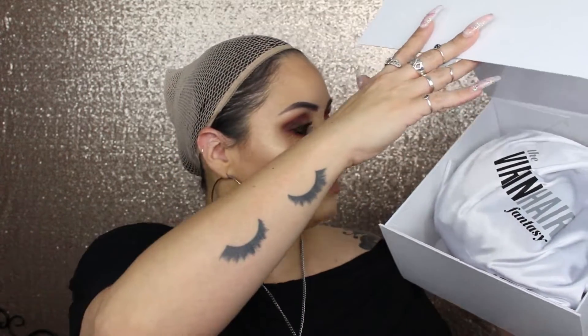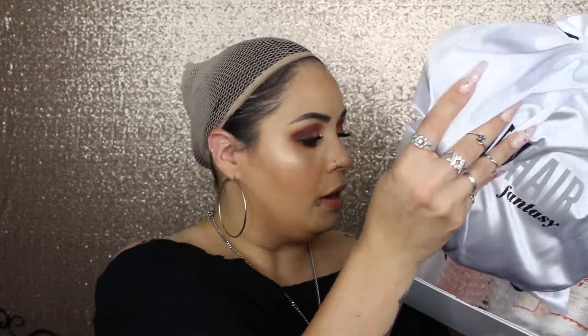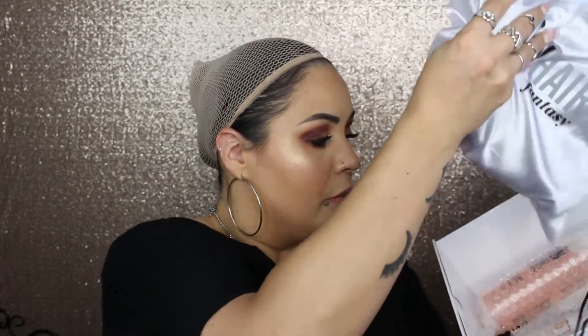When you purchase a Virgin Hair Fantasy wig — if you ever decide you want a human hair unit — it comes boxed like this. They do immaculate work. Once it is shipped, it comes to you within like a day or two, super fast. I did have a little issue with FedEx but it is what it is. It comes packaged in a box, and inside you get the bag of your hair and any other products you purchased would be on the bottom.